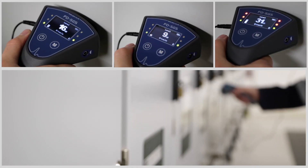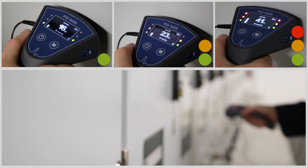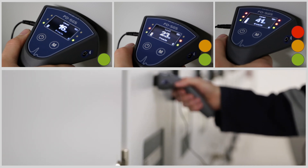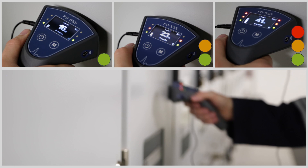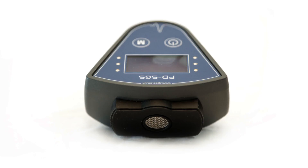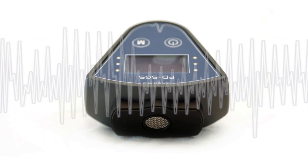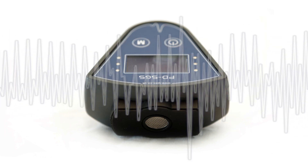When the sensor is held against the switchgear metal panels, the display shows the level of activity recorded and LEDs indicate whether the PD is above critical thresholds. A built-in speaker converts the PD activity to audible frequencies in both ultrasonic and TEV mode so that the user can actually hear the discharge.